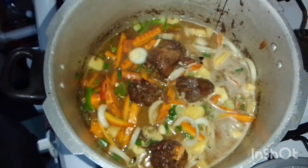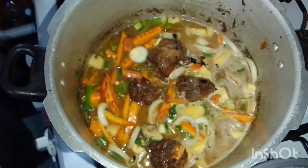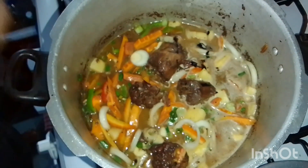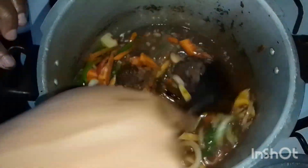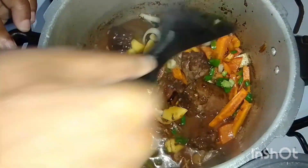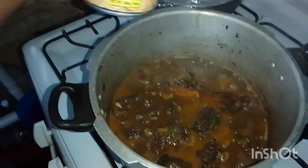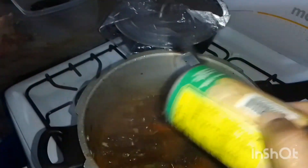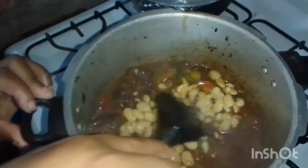Here I'm just adding some more browning to the turkey neck because I don't like when it's too white. Normally when I put in the butter bean I drain the water off because I didn't want the water to be in it. This is so yummy right now, guys — look at that!